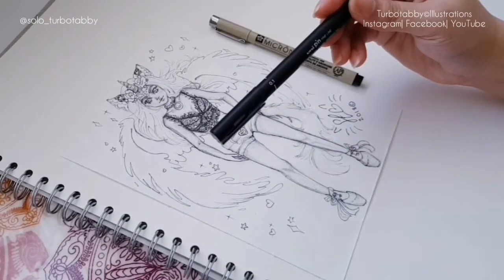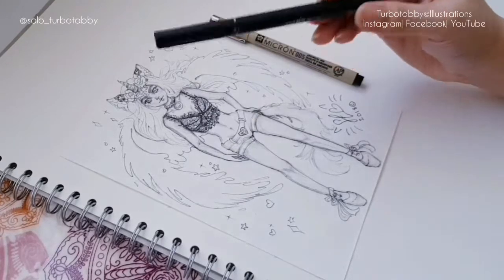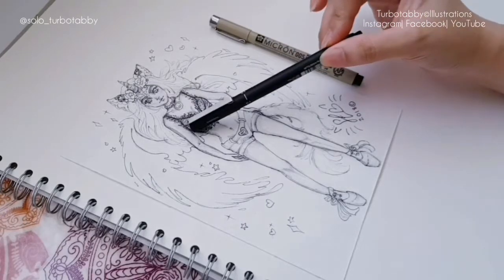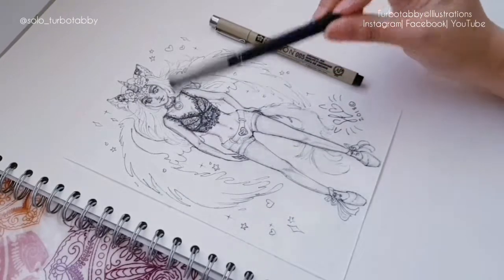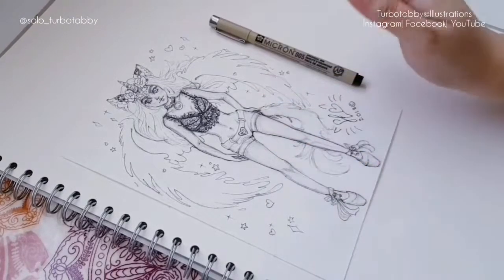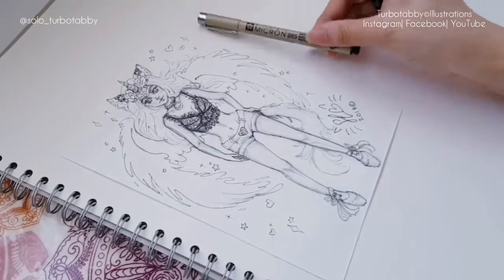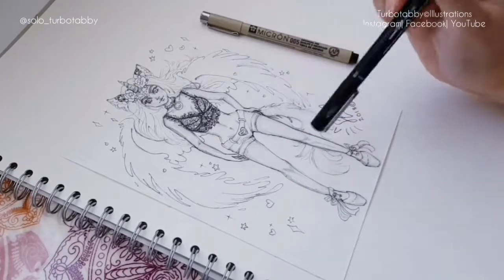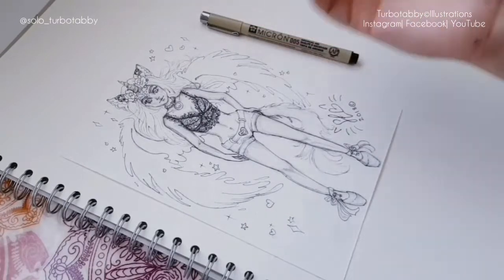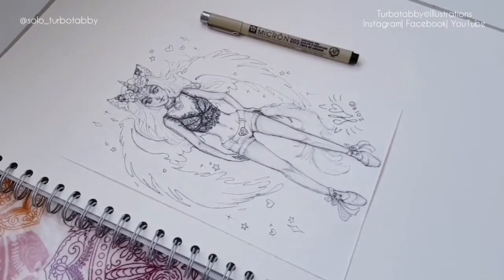I'm going to go in now with the 0.1 UD pin fine liner because I'm going to try and thicken some of the lines — it gives a bit more depth than just having one thickness of line all the way around for the outline. If you have a few thick and thin lines, it kind of makes it look like it's more coming out of the page. So I'm going to do that now, and I'll probably speed up that section, so keep tuned.